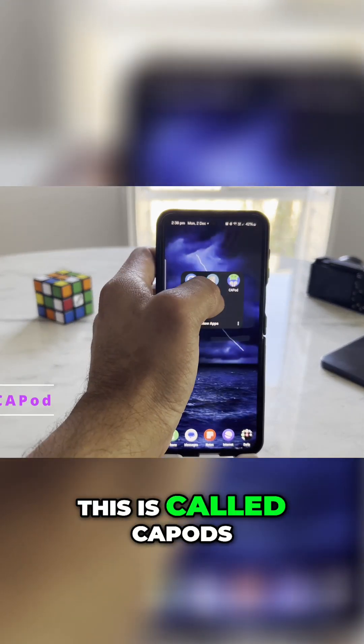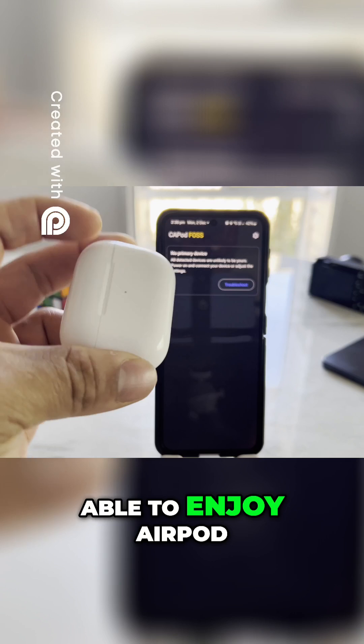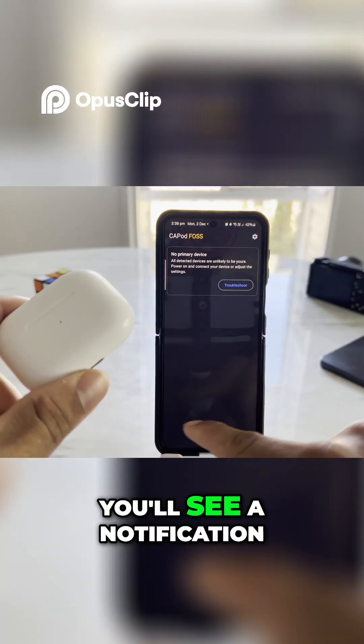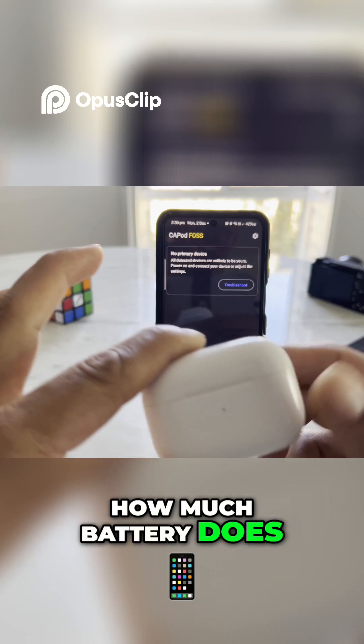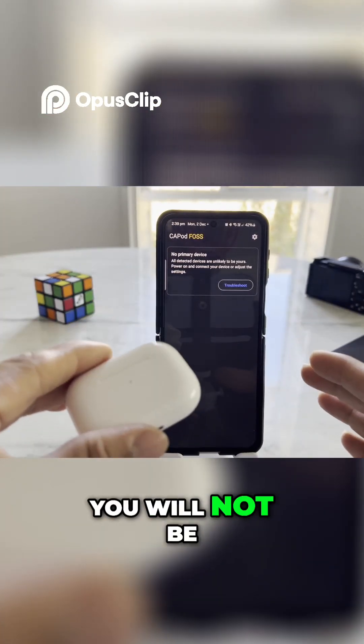Number three on the list is called Cap Pod. Cap Pod means you'll be able to enjoy AirPods on your Android device as a native. When you open this up, you'll see a notification on the bottom showing how much battery each AirPod has. If you haven't installed this application, you will not be able to get this feature.